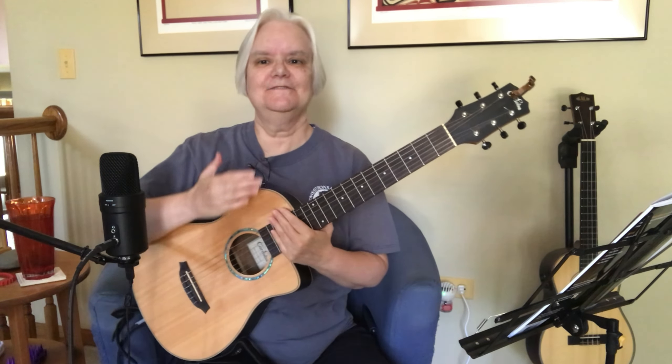Here we are with our baritone ukulele. What we're going to do now is run through our chords — we don't have a lot of chords on this. We've got our G and we have our E. We'll also use an A, but not the open A. We're going to use a bar chord, coming up on the fifth fret: first finger across the first two strings, second finger on the sixth fret, third finger on the seventh fret.